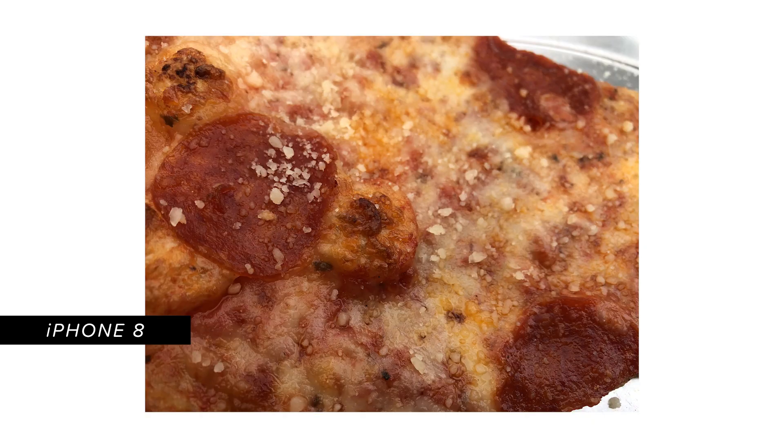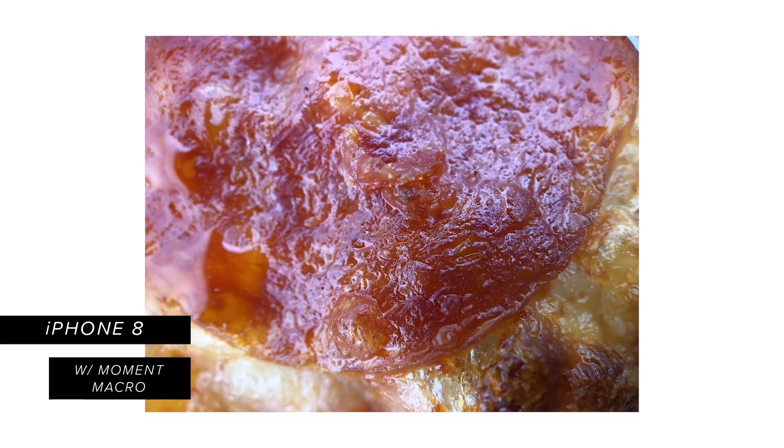So we're about to start shooting the macro, but we kind of got hungry, so we stopped and got some pizza. We love the macro. Our macro lens is perfect for those tiny details that your native camera just couldn't dream of getting.